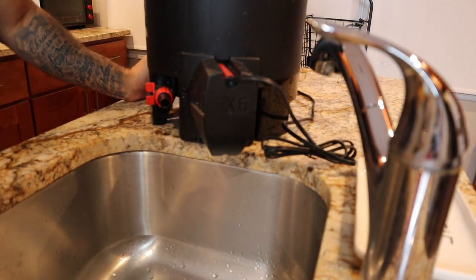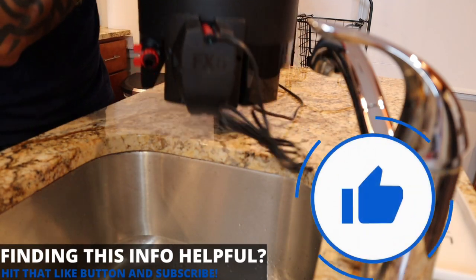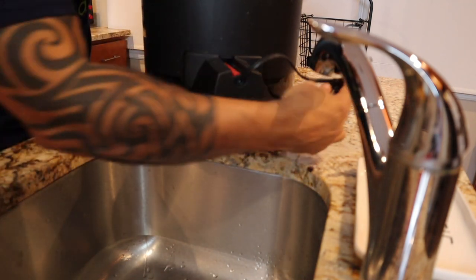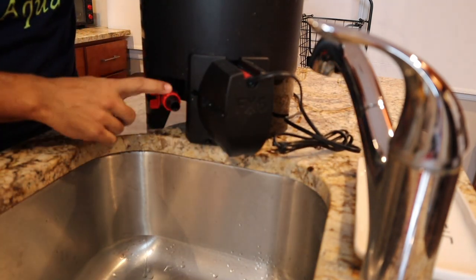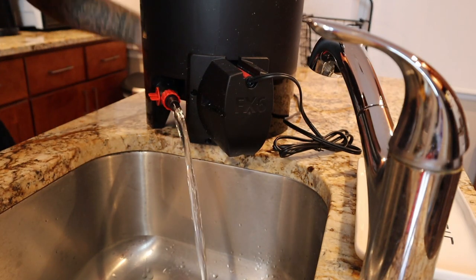Now that the FX6 is about half empty — or half full, whichever way you want to see it — it's super light and easy to get up onto your counter. I'm going to show you how to go ahead and finish draining it right out of the very same tube. Just open up your valve and let it drain.